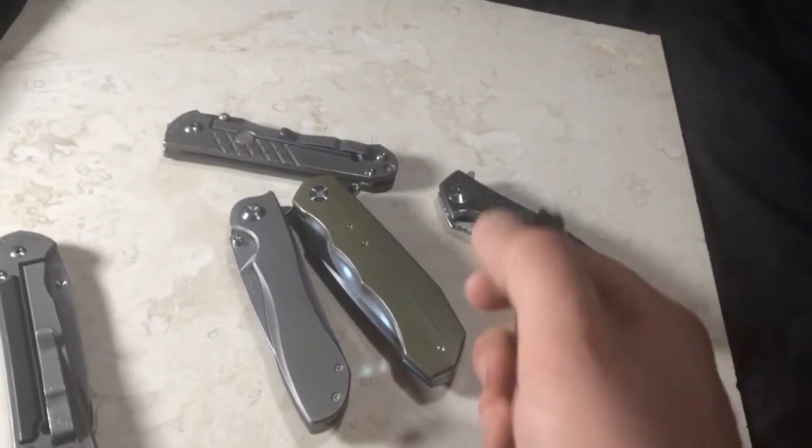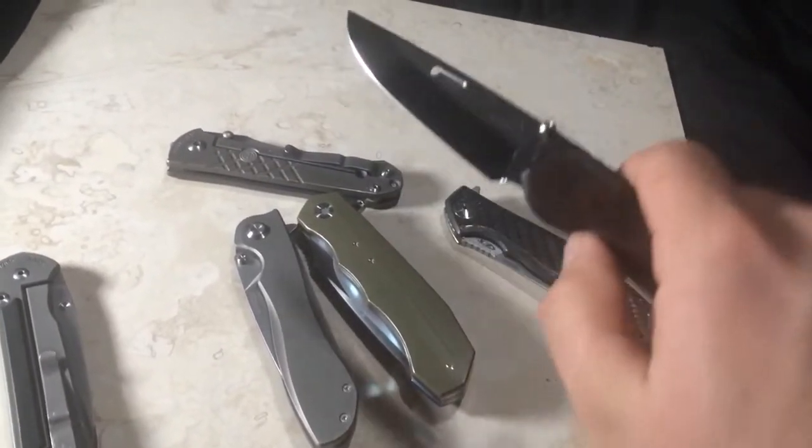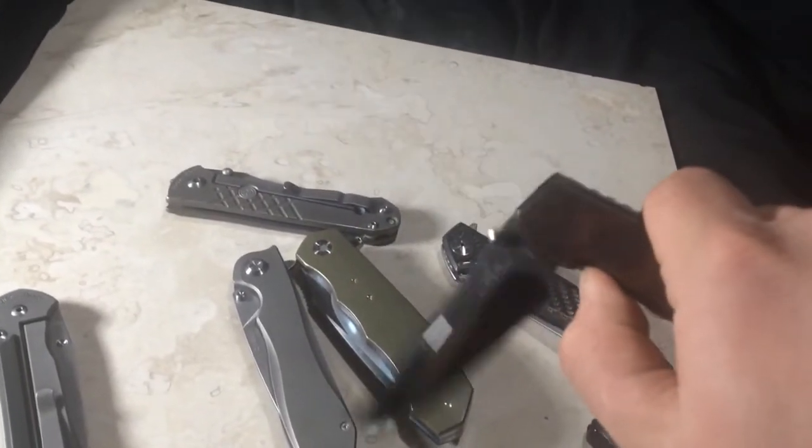Now the Ego, on the other hand, this one's a lot tighter — this one's not moving. It's more similar to the Sebenza, but again, it does fall freely when you disengage the lock.